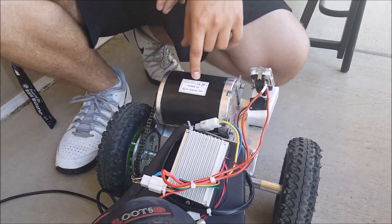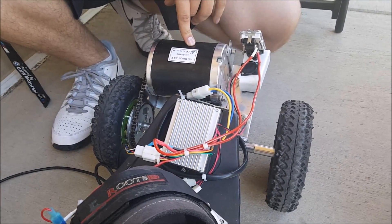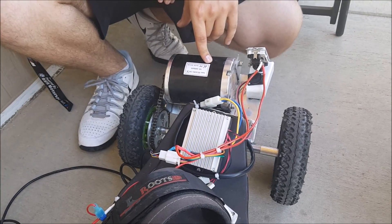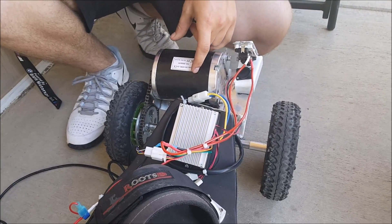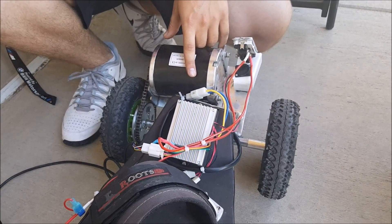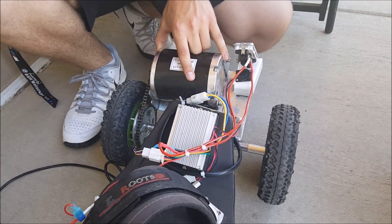The motor has tons of low end torque. It could honestly go faster, but it already goes fast enough — it does about 17 mph on flat, and if you're coasting downhill it'll easily do over 20. So you don't want to get any speed wobbles or anything.